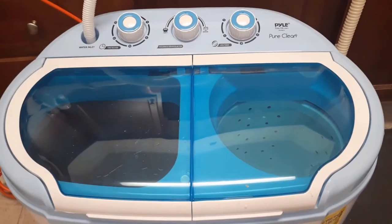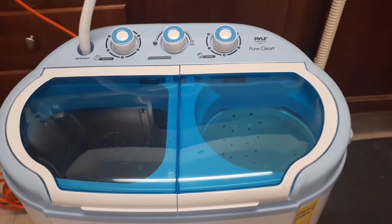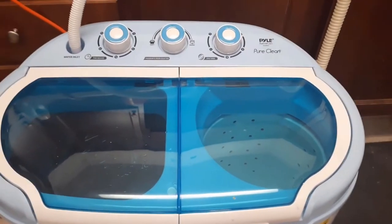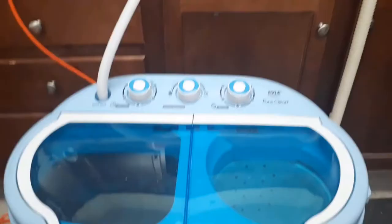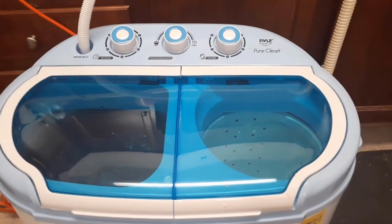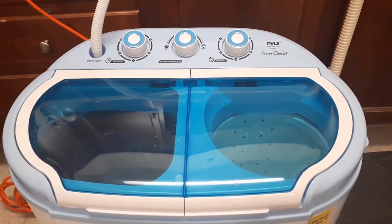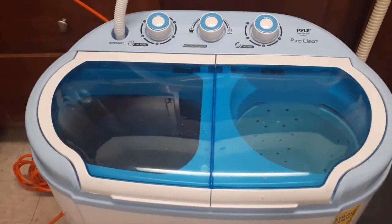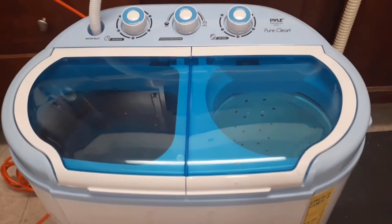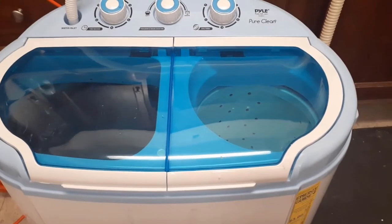This is not the same as an apartment size washer — this is a small portable washer, there is a difference. I'm not sure when I go to drain the water out if I'll have to put it up on the counter or not, but I'll deal with that when it comes. Right now I am impressed so far, and hopefully it continues. You never know when you need something like this.